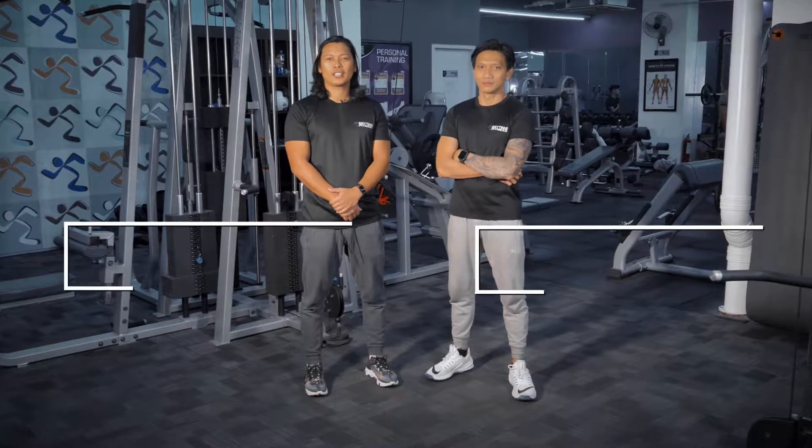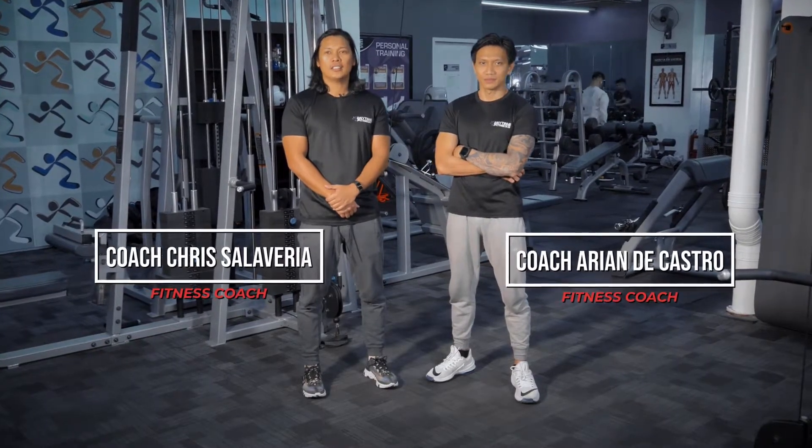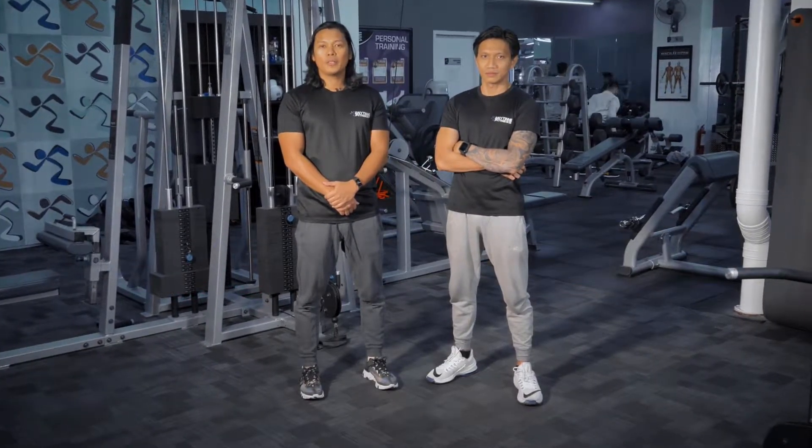Good morning. I am Coach Chris with Coach Arian and we'll be doing some exercises using the jungle machine.